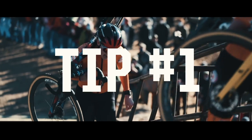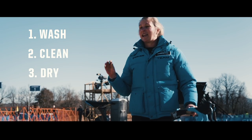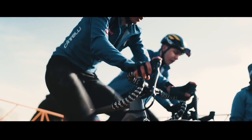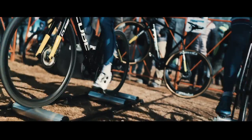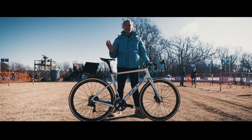Tip number one might seem simple, but wash, clean, dry, and lube your bike. The chain and all the different moving parts on your bike need to be moving freely and without any resistance. So take the time to spend cleaning your bike and then finish off with a good lube.